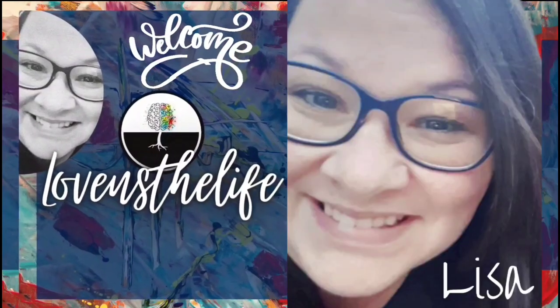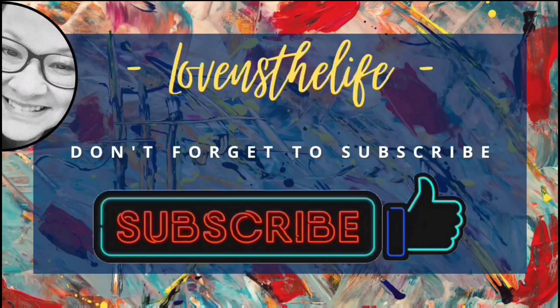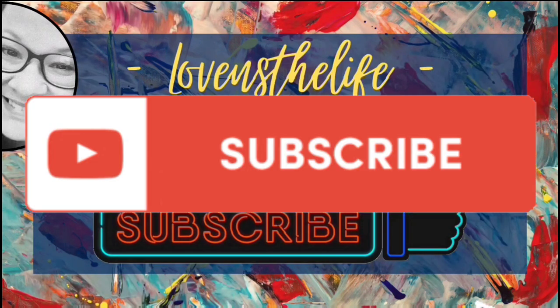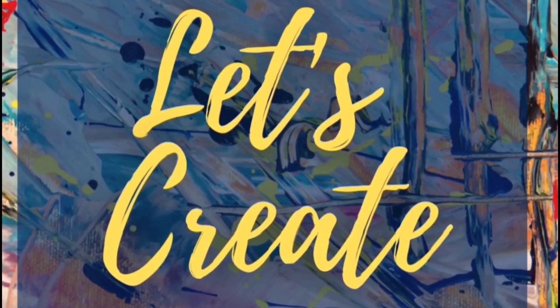Hey there, Lisa here. Welcome to my channel. I hope you'll join me in my love of crafting and DIYs and hit that subscribe button. Today's video is part of the five under five challenge and I'll tell you more about that in a bit, but for now let's get started.